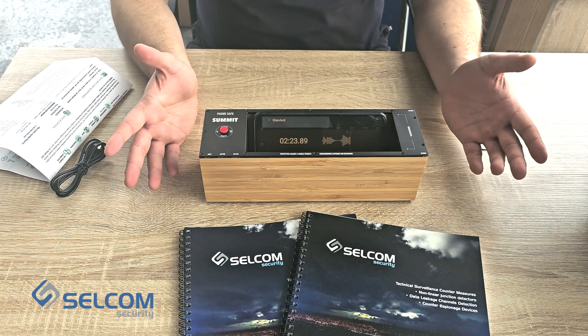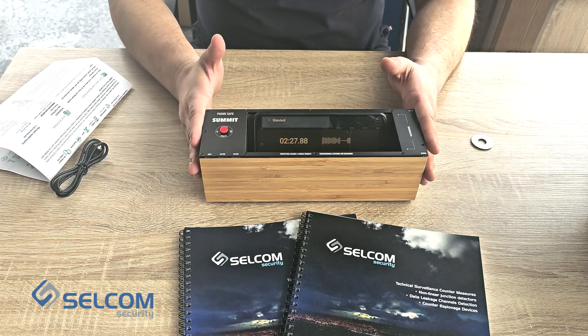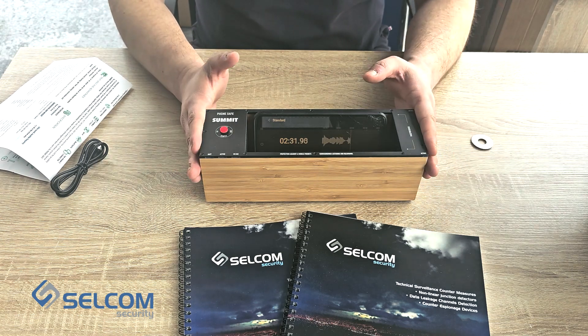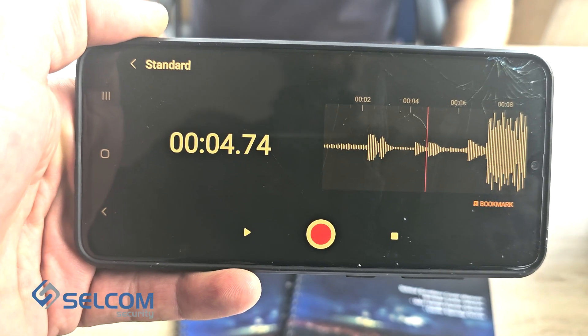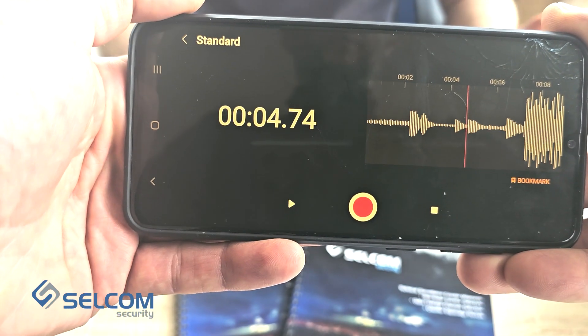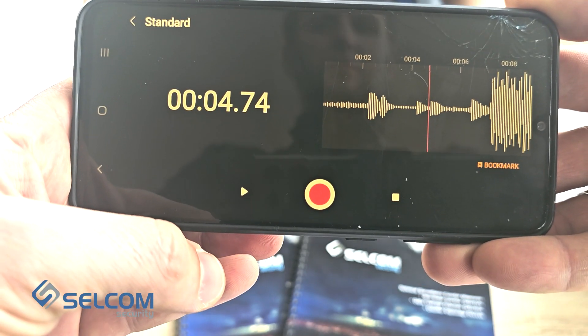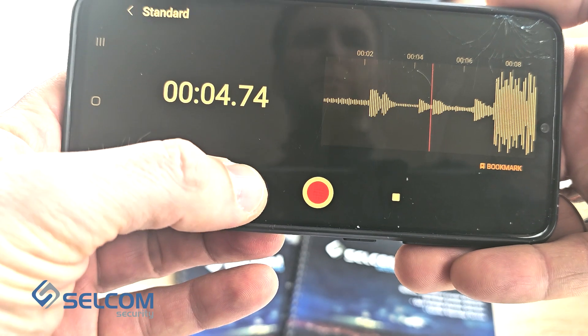So in the end I would like to tell you that this is one of the devices that we wanted to show you. Stay tuned for more and please subscribe. This is the result of our jamming of the recording on a Samsung cell phone. Let's push play to listen.